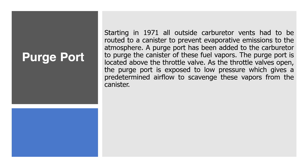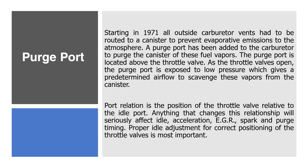Purge Port. Starting in 1971, all outside carburetor vents had to be routed to a canister to prevent evaporative emissions to the atmosphere. A purge port has been added to the carburetor to purge the canister of these fuel vapors. The purge port is located above the throttle valve. As the throttle valves open, the purge port is exposed to low pressure which gives a predetermined airflow to scavenge these vapors from the canister. Port relation is the position of the throttle valve relative to the idle port. Anything that changes this relationship will seriously affect idle, acceleration, EGR, spark, and purge timing. Proper idle adjustment for correct positioning of the throttle valves is most important.